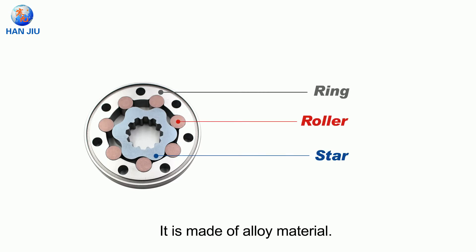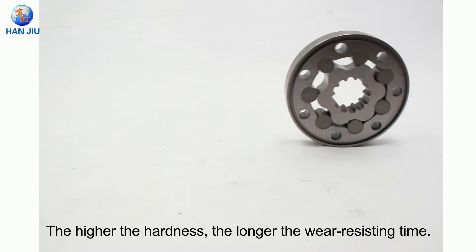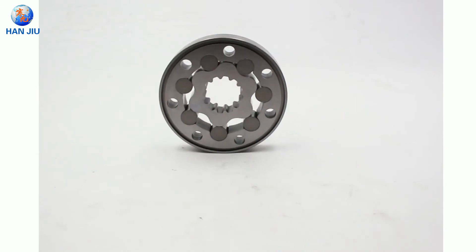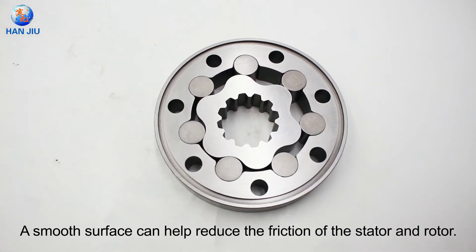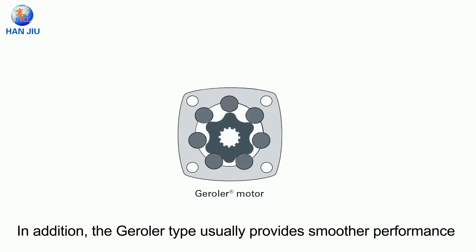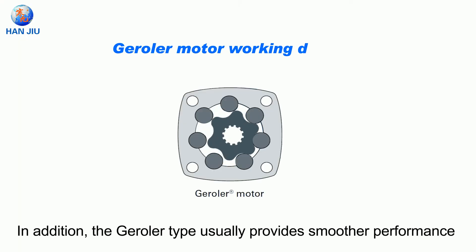It is made of alloy material. The higher the hardness, the longer the wear-resisting time. The surface finish is also very important — a smooth surface can help reduce the friction of the stator and rotor. In addition, the gerotor type usually provides smoother performance at low speeds.